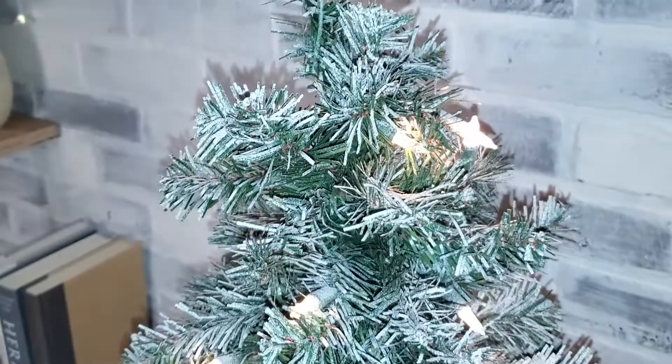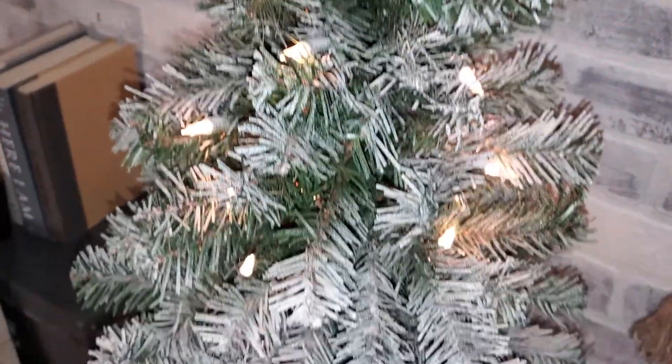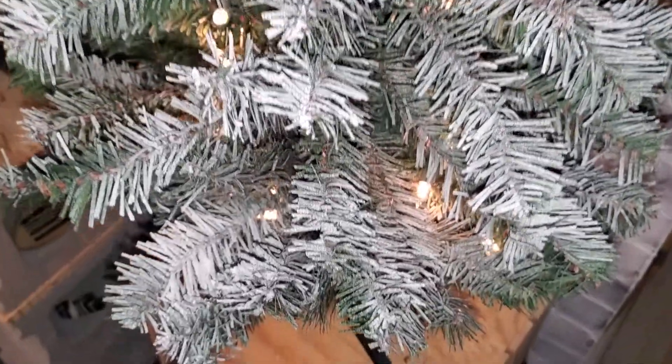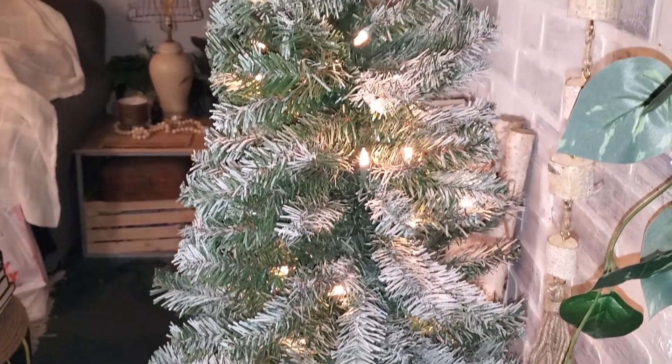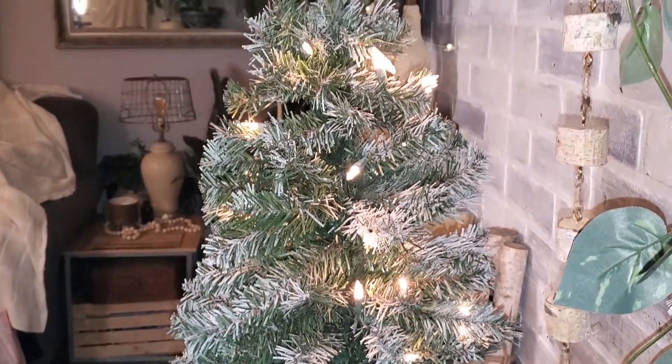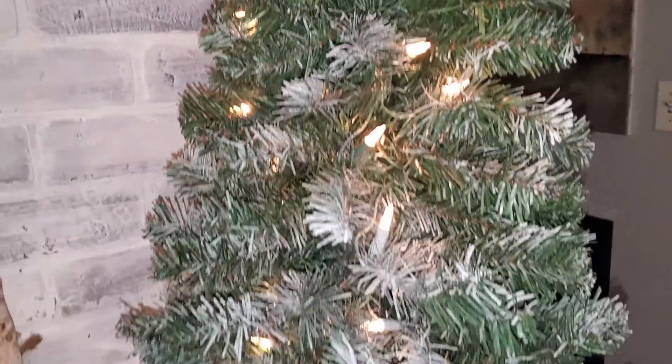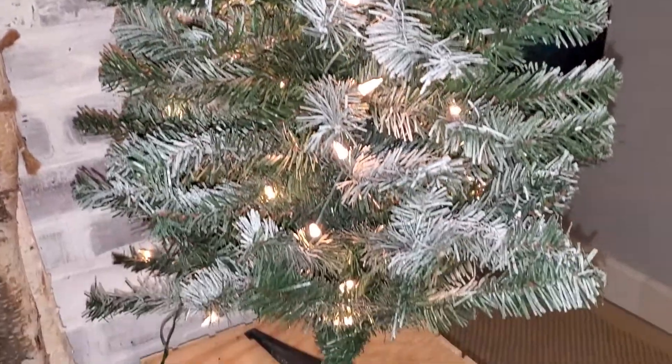As you can see, the tree is not fully white how I was wanting it. However, with flash you can see a lot more of the snow. During natural daylight you can see pieces where I missed, but I was totally fine with that. I added a few ornaments and thought it looked pretty good.